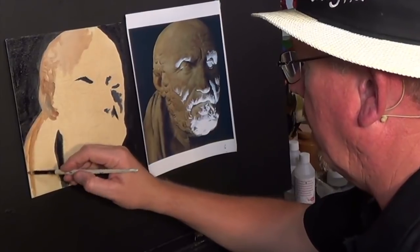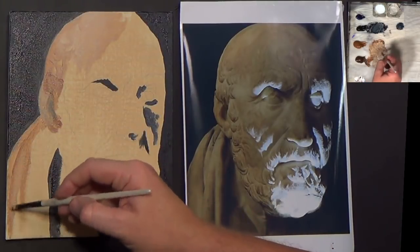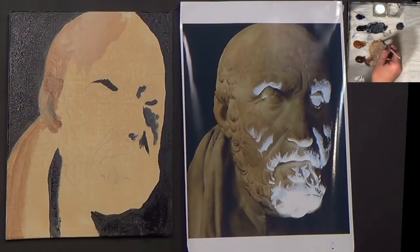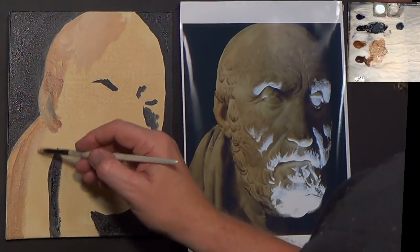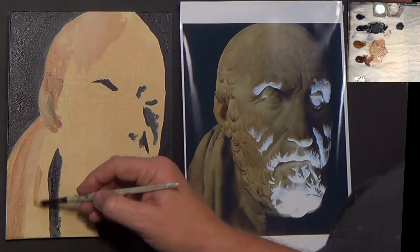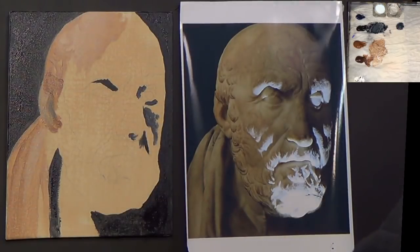I knew when I took this particular lesson on that this was going to be a bit of a challenge, and I think it could be a bit of a challenge for yourselves as well, because this can be as long a lesson as you want it to be. You could spend ages on this if you want to put in a load of detail, but the goal here is not so much about detail — it's more about learning colours, tones, lights, looseness of brush strokes. Do something like this, take yourself out of your comfort zone, and you'll be surprised at what you're going to accomplish.